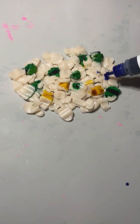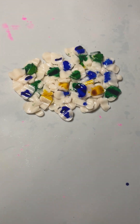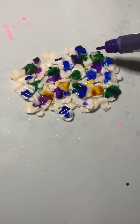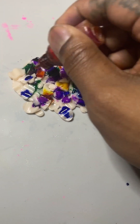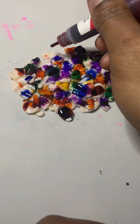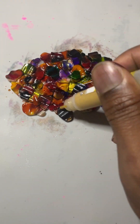Then I dripped my colors randomly on the pile. I used red, orange, yellow, green, blue and purple. You can do this with any combination you like. I wanted them to drip into the cracks and blend together. You know I couldn't resist a metallic color — I used gold.